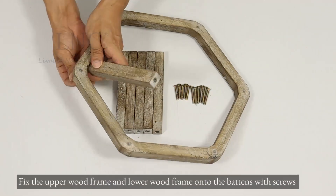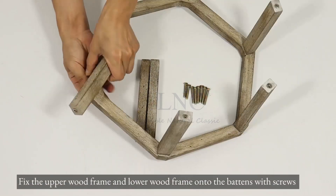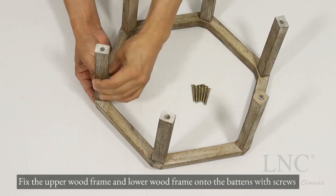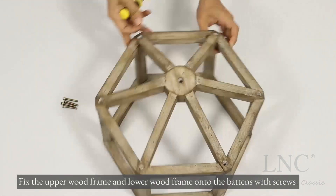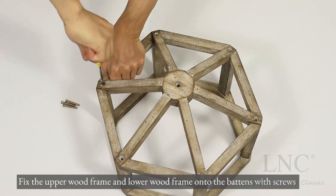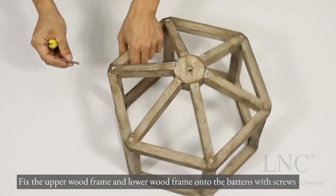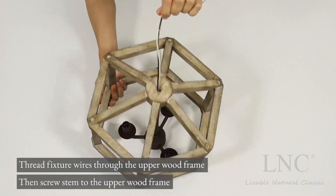Fix the upper wood frame and lower wood frame onto the battens with screws. Then screw the stem to the upper wood frame, and thread fixture wires through the upper wood frame.